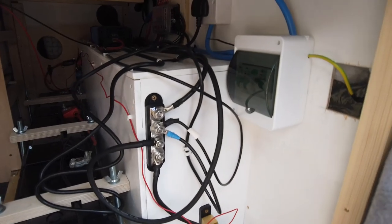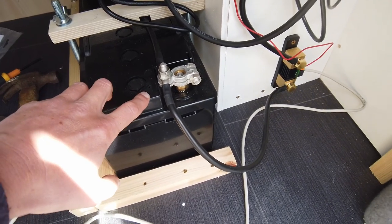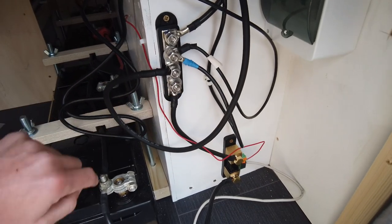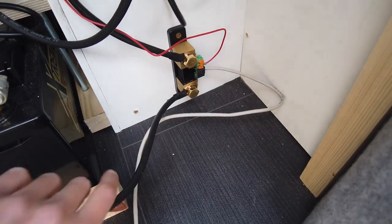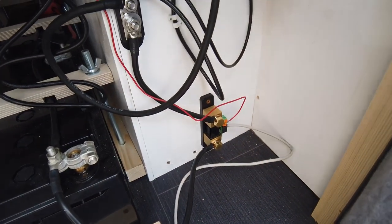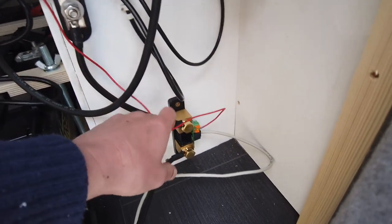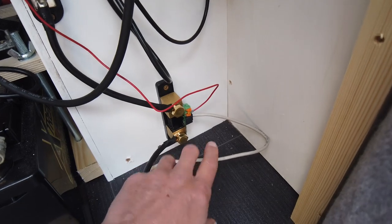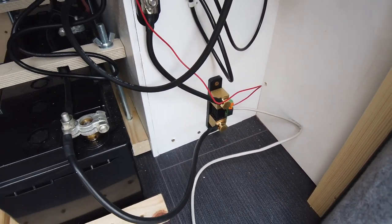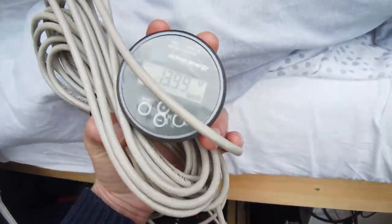Right, so that's it all in. I need to tidy it up a little bit. All those negatives — I've just got one coming off of there now, all going to this bus bar. My shunt is in-line between the one that comes off the battery and then goes up there. From the positive terminal of the battery at the far end, there's a positive feed wire going to the shunt. Out of the shunt there's a telephone-style cable — plenty of length — and then there's your monitor.